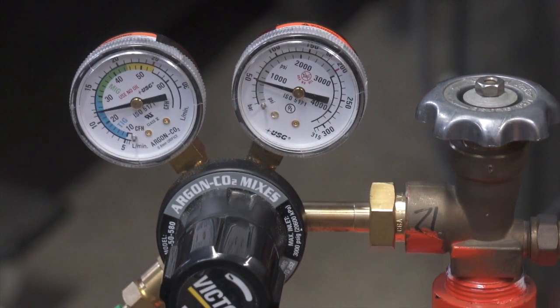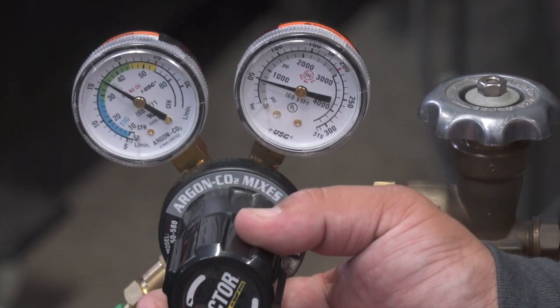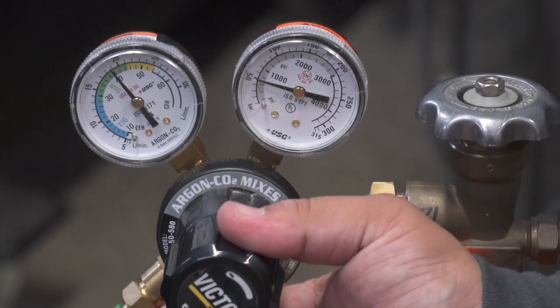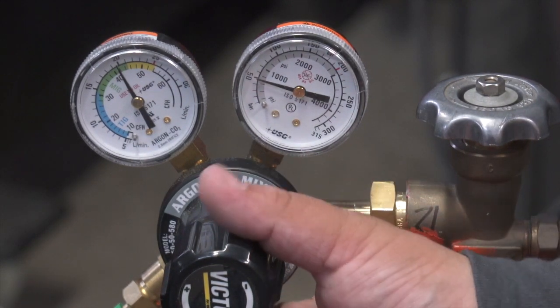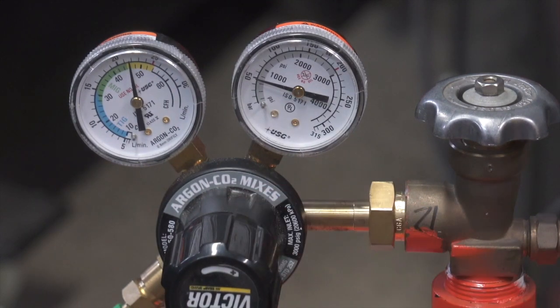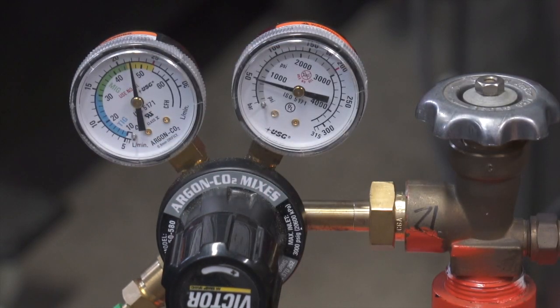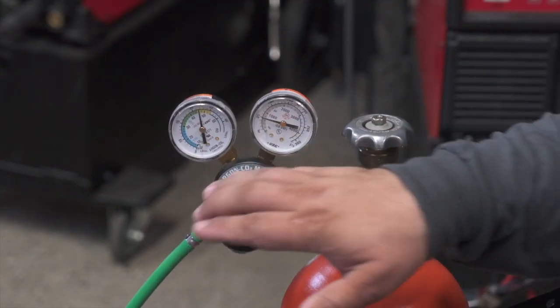With the door open, when you weld pulse steel you need to be at about 35 or 40 CFH for better gas coverage for the hotter spray arc. On silicon bronze you want to be at about 40 or 45 using 100% argon. On aluminum you want to be between 40 and 50 with 100% argon. And if you weld gas-shielded flux core wire, you want to be again between 40 and 50 using 75-25 gas — this will work for steel dual shield or stainless dual shield.